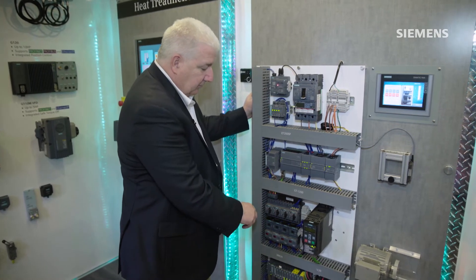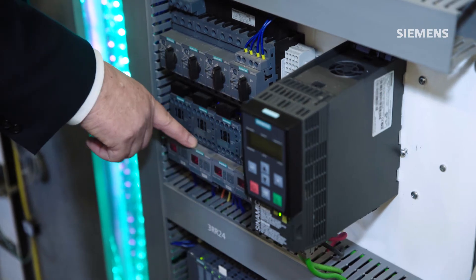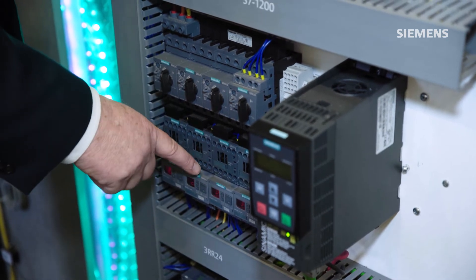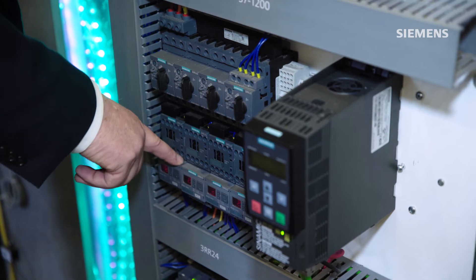With these devices, similar to the contactors before, I can control the contactors, but now we have monitoring relays that directly connect to the bottom of the contactors where I can measure individual motor current off of these contactors.